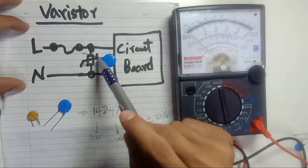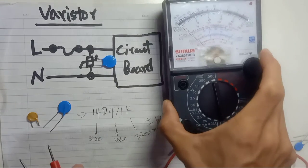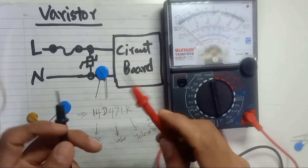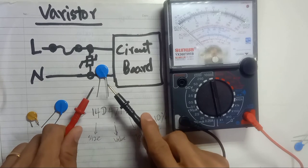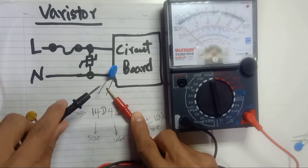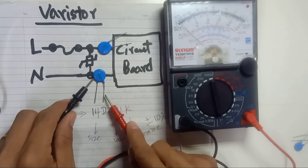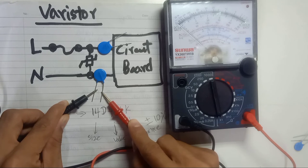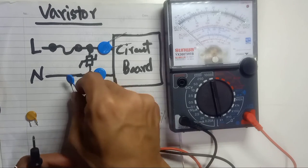Now let's check the varistor with a multimeter. I'm using an analog multimeter set to check connectivity. A good varistor will be open circuit — it will not be short circuit. As you can see, there is no deflection. Also, there is no positive or negative polarity on the varistor, so you can test from either side. Open circuit means this varistor is good.